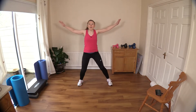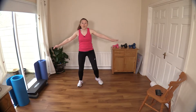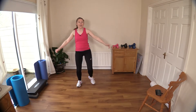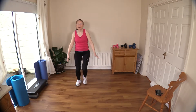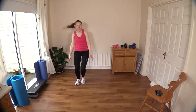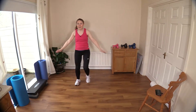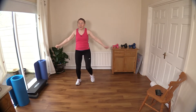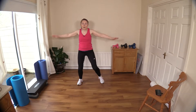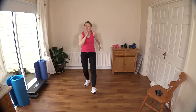Keep your posture nice and straight throughout the workout — I'll remind you at intervals to do a posture check. Make sure you're not slumping forward or looking at the ground. Look ahead, keep that head held high, stand tall — that's it, nice and proud. Now let's do some heel digs: dig in the heel with just a slight bend in the knee.